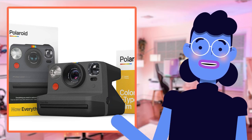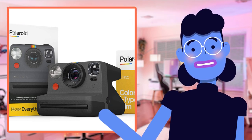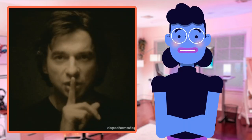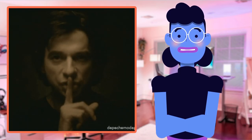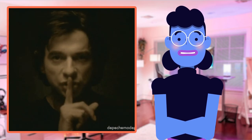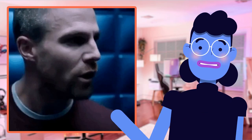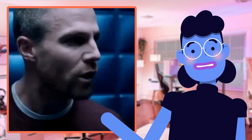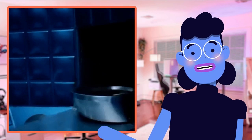The Polaroid Originals Now I-Type Instant Camera is a sleek, stylish, and modern take on the classic instant camera that we all love. It comes packed with incredible features like double exposure mode, which means you can layer two images in one frame, giving your pictures an artistic edge. And its accurate flash ensures that every picture taken at any time of day looks amazing.